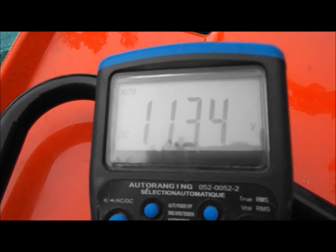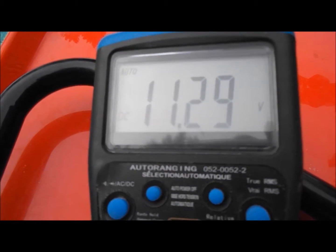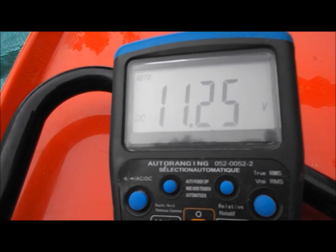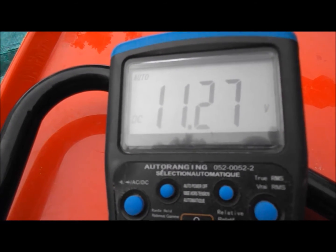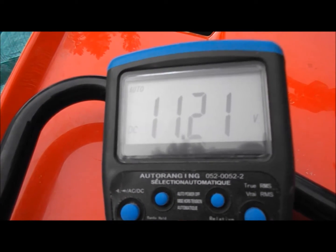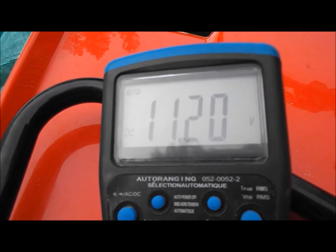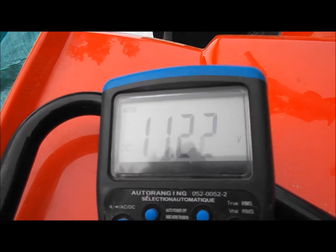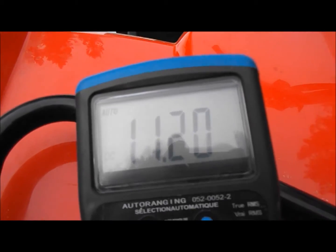Also, with a new CDI hooked up, I was getting around 150 to 180 peak ignition volts cranking, and around 195 to 200 at idle, and around 214 peak ignition volts until the RPM limiter cuts in.